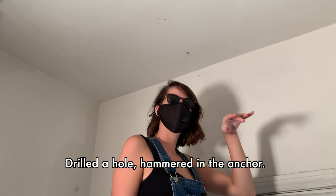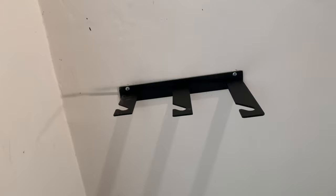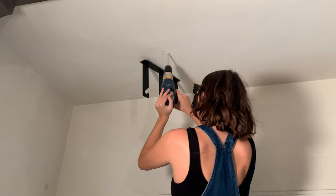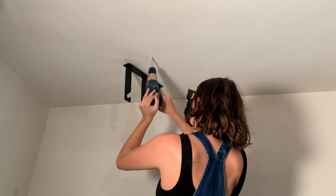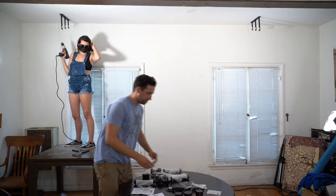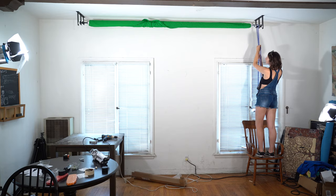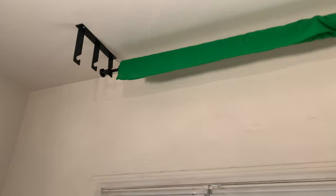So Rachel, what did you just do there? I drilled a hole in the ceiling and then hammered in the anchor. Then we're going to take the bracket and screw it in with one of the screws. One bracket done and we're working on the other. You've got to measure it — measuring is hard. These brackets are heavy. Time for clean-up duty. We've got the brackets put in and screwed in, as we showed you a little earlier.